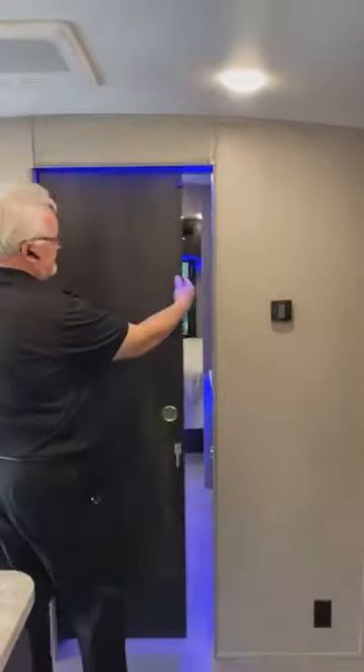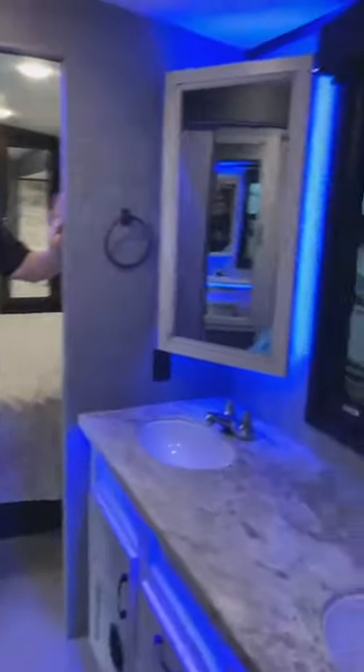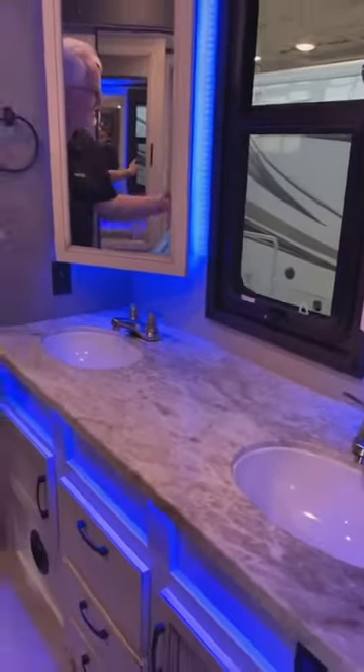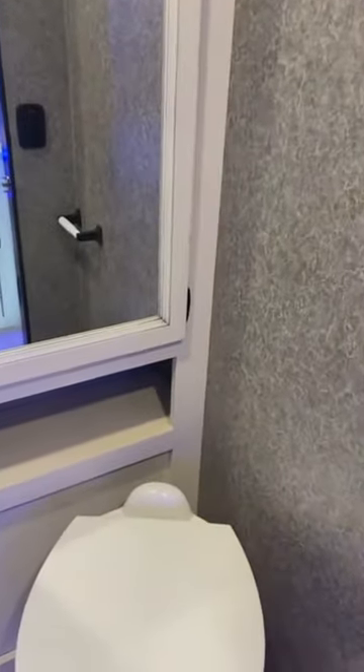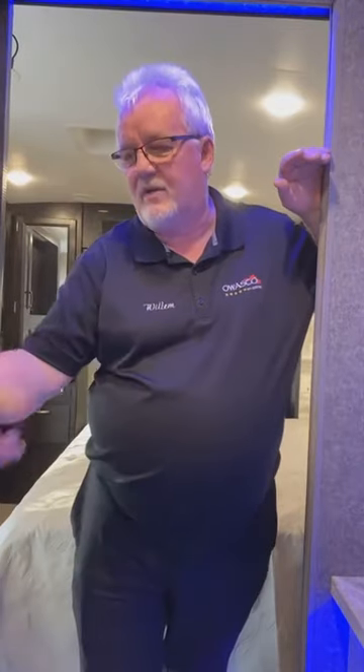The bathroom has two sliding doors for privacy. It features a double sink, solid wood sliding door, a full stand-up shower, a china toilet, and a linen closet. Jayco builds a plywood base under the shower floor — other trailers use foam that can crack under heavier people, cracking the ABS plastic, which is very difficult to repair in a trailer. With the plywood base, you can dance in there all day.